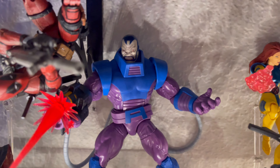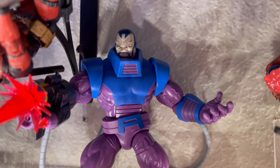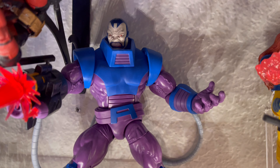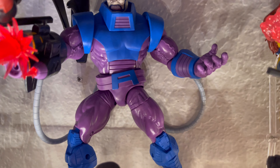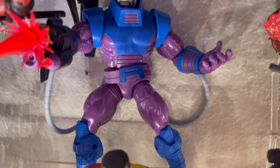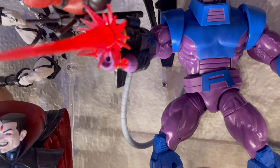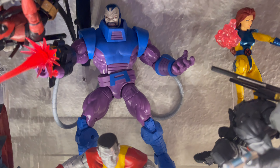Here we have the new Retro Box Age of Apocalypse Apocalypse figure. Love this figure — he is awesome. His guns, the tubes — because Apocalypse was a Build-A-Figure before, he included cool accessories around his hands and the tubes, but they came with other figures, which was unfortunate. But this is the 90s look, looking awesome. He brings the tubes, an alternate hand, and this awesome gun with a little blast effect. Really glad I waited.